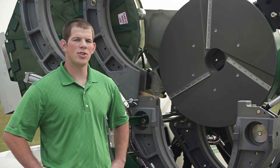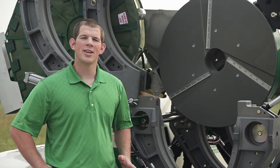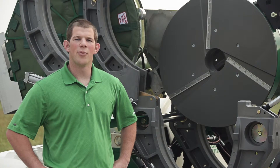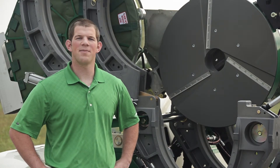Today, I'm going to introduce you to the McElroy facers for the 630, 824, 900, and 1236 size fusion machines. While each of these machines uses a different sized facer, they all share the same features and benefits.